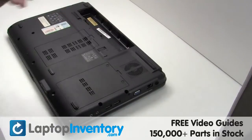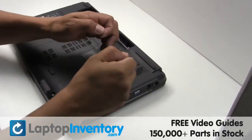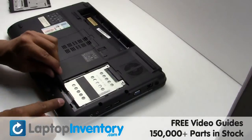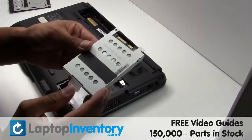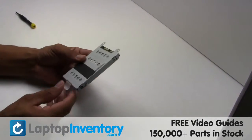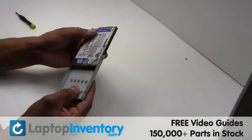Remove the screw. Remove the hard drive cover. Gently pry out the hard drive. Remove the screws from the hard drive caddy. Remove the caddy from the hard drive.